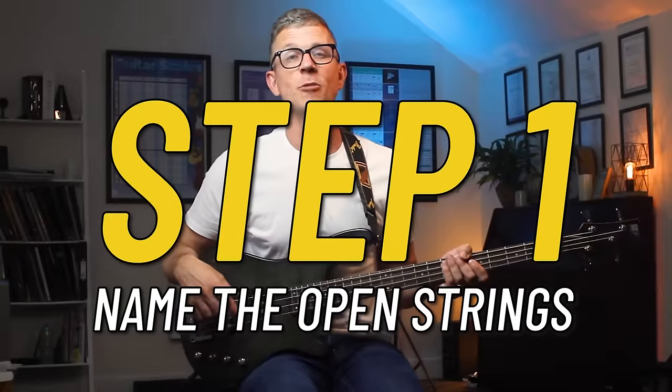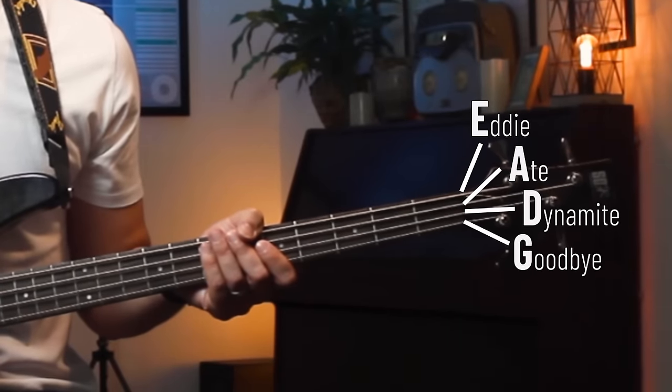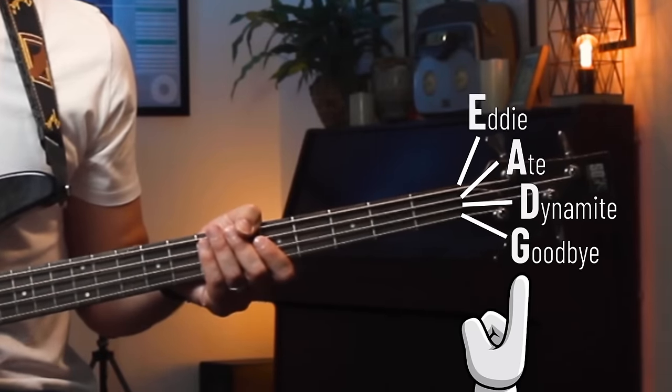Step one: name the open strings. An easy way to remember the open strings is '88 dynamite goodbye', so E, A, D, G — and yes, that means that this string is called the G string.